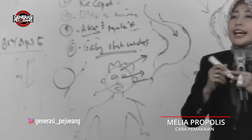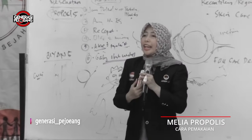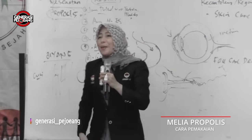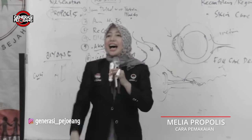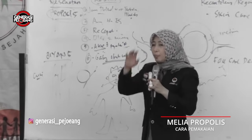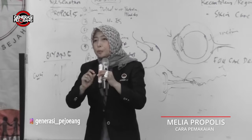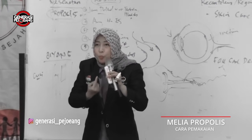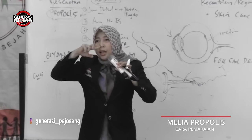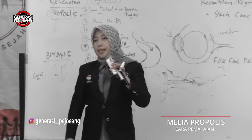Hidung. Masalah hidung apa saja? Sinusitis, polip, pilek. Yang sering keluar darah itu — mimisan. Nah propolis masya Allah bisa. Gimana caranya? Kalau mimisan, ambil tisu atau kapas, pelintir-pelintir, tetesin propolis, sumpel ke hidung yang berdarah, pencet dari luar. Satu menit tunggu, lepas — langsung berhenti itu mimisan.